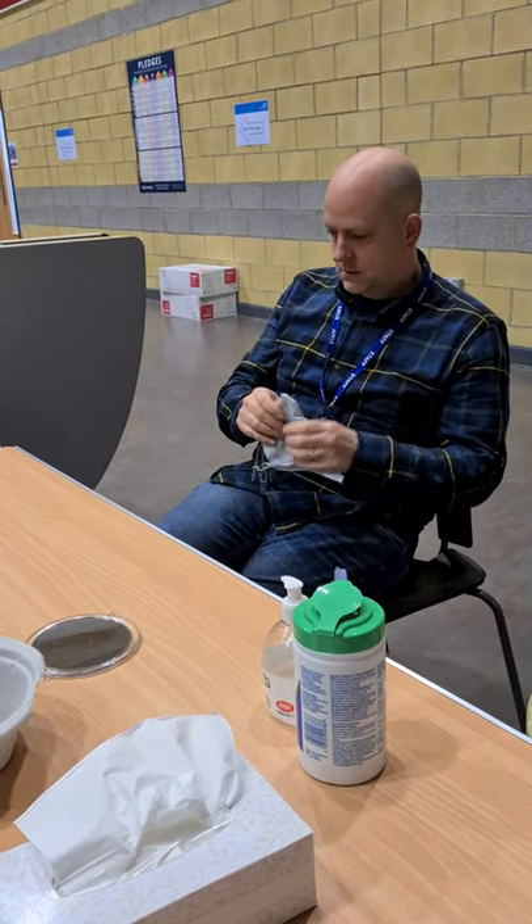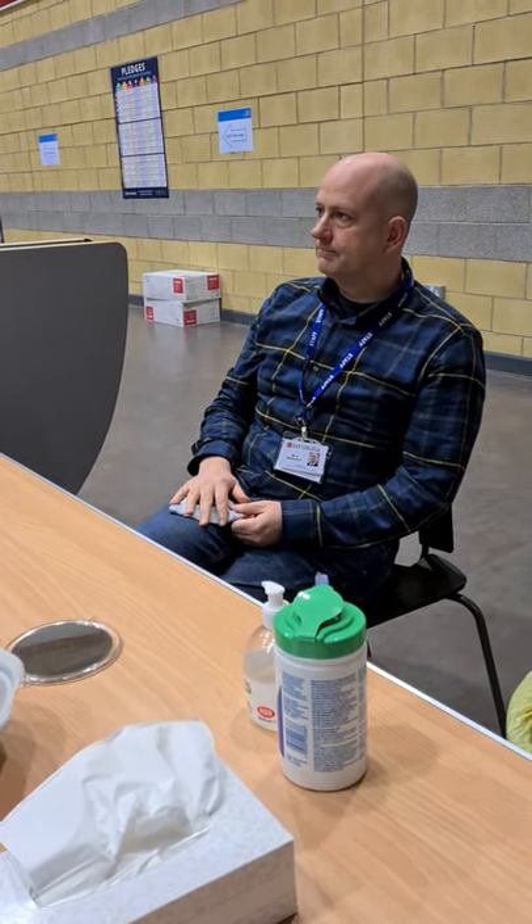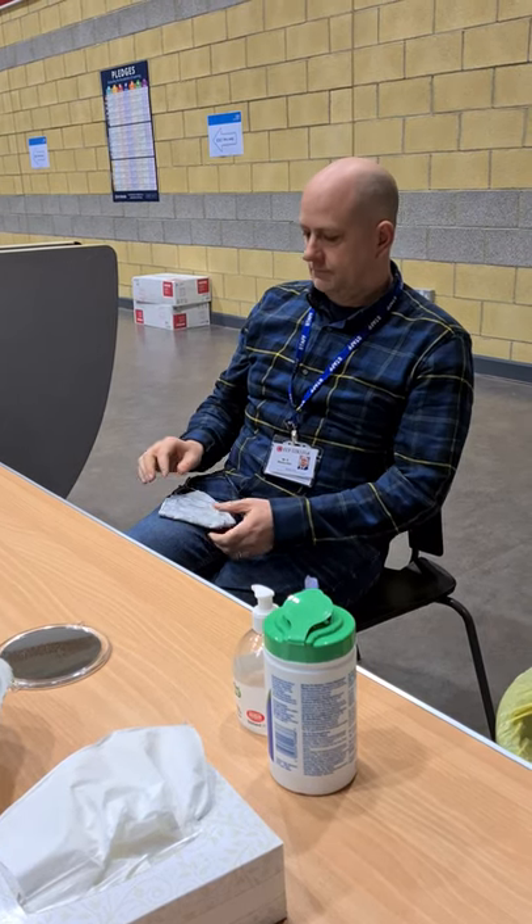If you'd like to take your mask off, sanitise your hands, blow your nose and then re-sanitise your hands please.